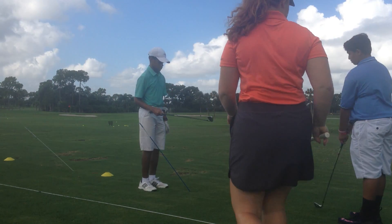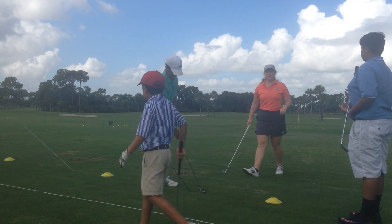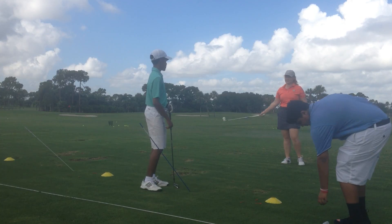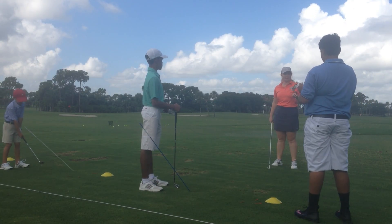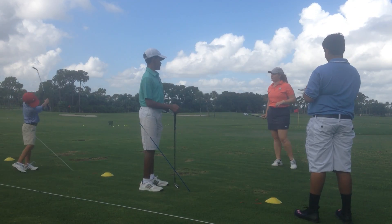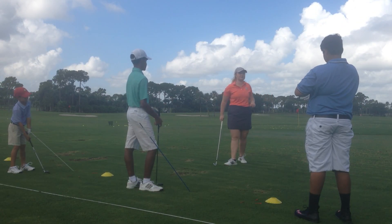All right guys, welcome to day two. I'm glad you all came back — we didn't scare you away, did we? Well, welcome back. So yesterday we worked a little bit on putting and chipping and we got on the course as well. We're going to do a little bit more of that today, but actually one thing that we really want to work on today is posture.